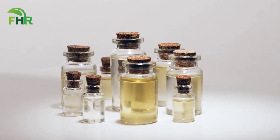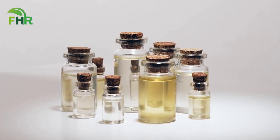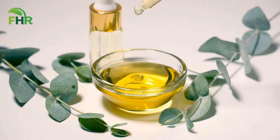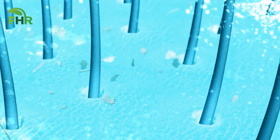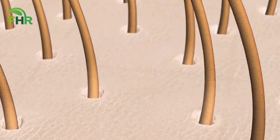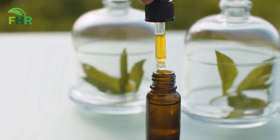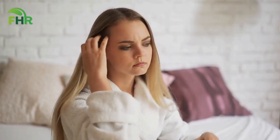Now it's time to introduce the ultimate home remedy for dandruff treatment that you can easily make at home. The secret ingredients are eucalyptus oil and peppermint oil. Eucalyptus oil is known for its antifungal properties, which can help fight the yeast-like fungus that can cause dandruff. Meanwhile, peppermint oil is a natural antiseptic and anti-inflammatory agent that can soothe an itchy scalp and reduce inflammation.